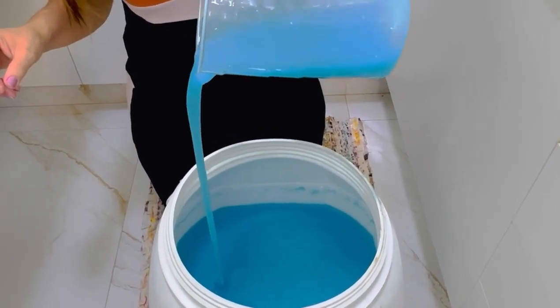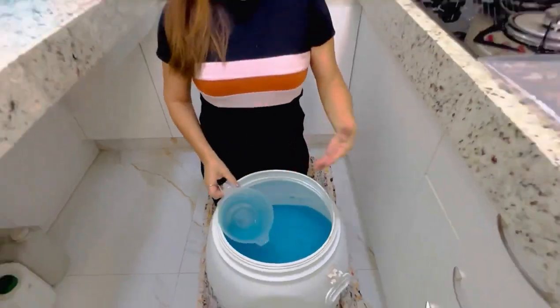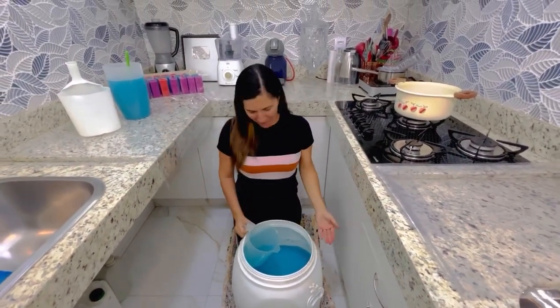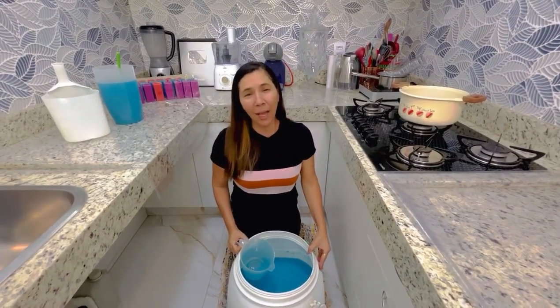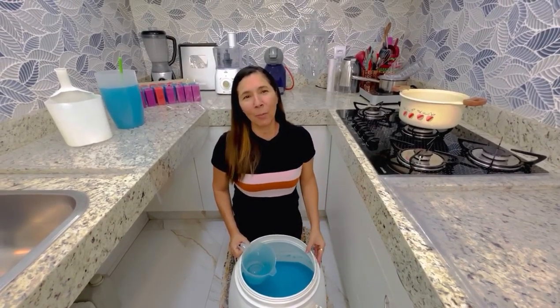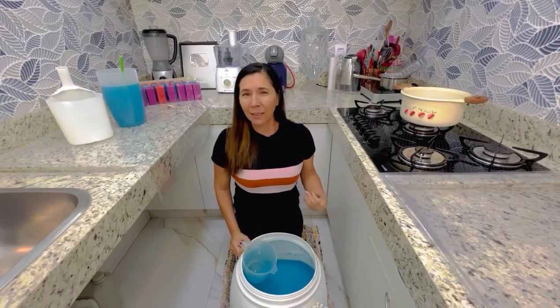Não tem baba, não tem gosma, não tem nada. É muito bom! Um sabão desse porte aqui, eu falei que ia guardar pra voltar com o passar dos dias aí, pros meus seguidores verem. Principalmente quem faz pra vender — é muito bom, né? Passa tanto tempo lá e outra coisa...